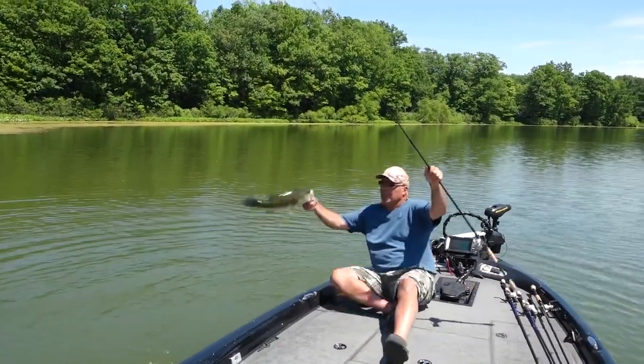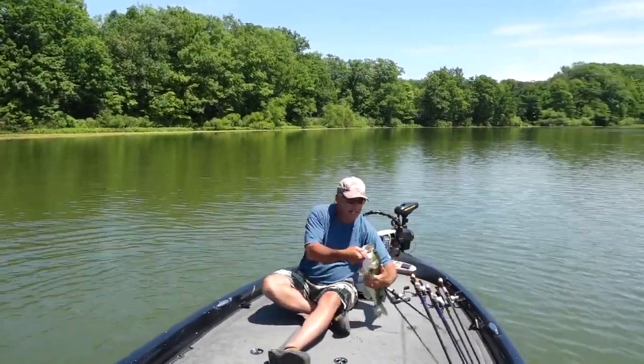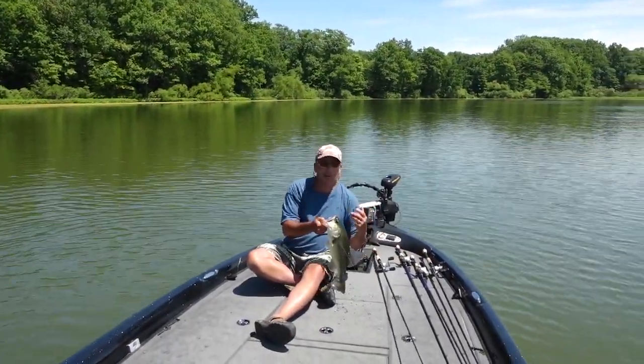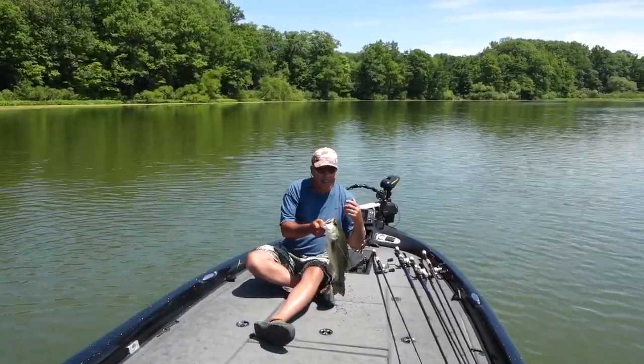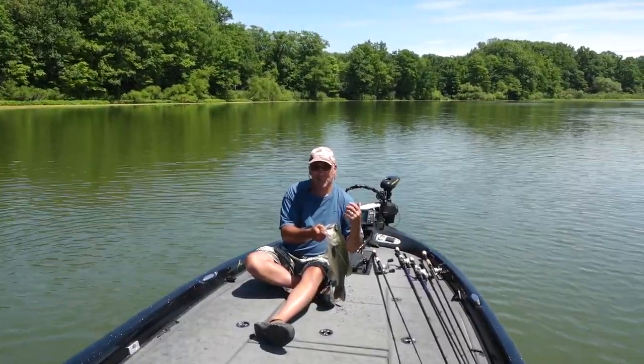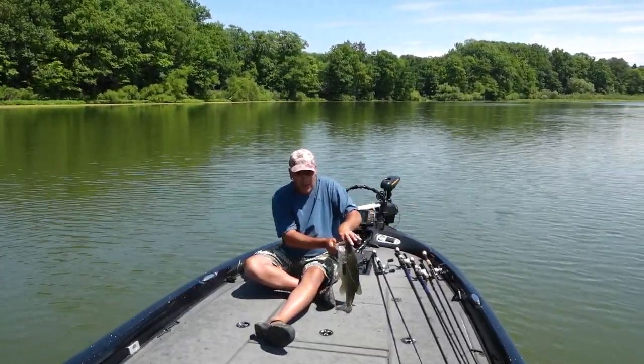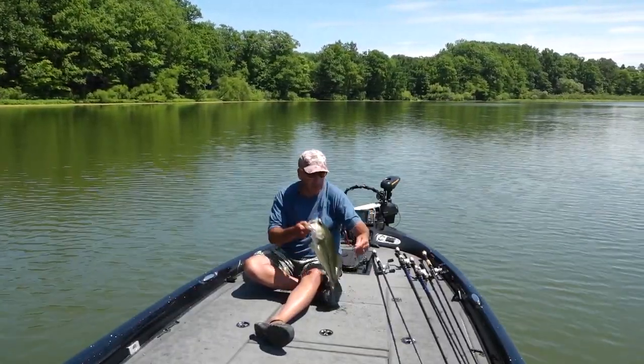Holy moly, look at that — he choked on that thing! That's the Booyah bankroll jig and a spine craw trailer. Unbelievable. You don't think that fish wanted it? He ran that thing down for 20 feet to come and get it.